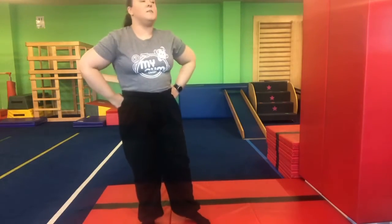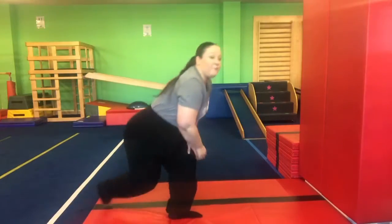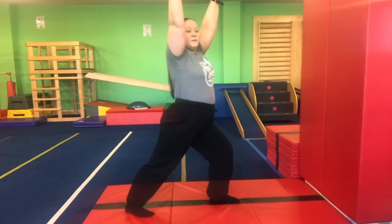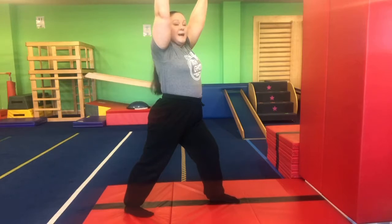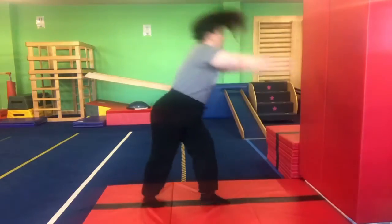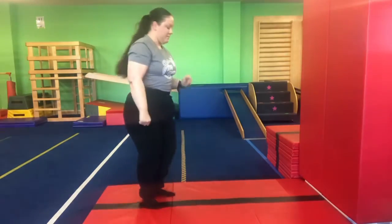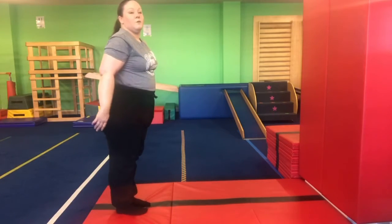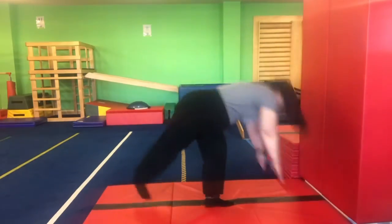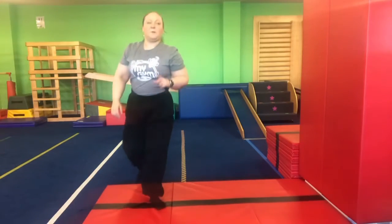Now we're gonna turn to face the wall and work on our handstands. We're gonna do a basic kick up, rest our bodies against the wall, then kick back down. Take a big step backwards, arms up in the air, do a big lunge forward — front knee bent, back leg straight. Put your hands down and do a big kick kick, hold, and kick down. Arms up. Good job, we're gonna do that one more time. Feet together, put your foot forward, arms up, kick kick, hold, and down. Good job gymnast — keep practicing that one at home.